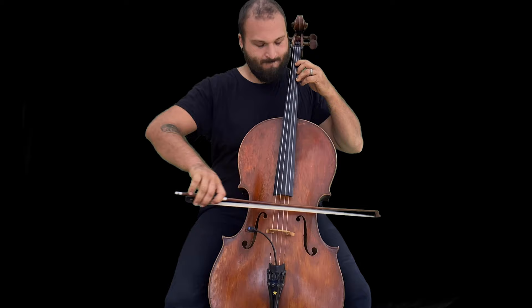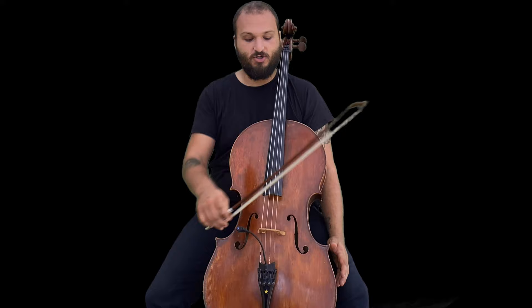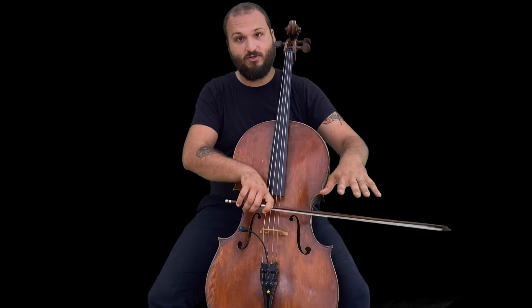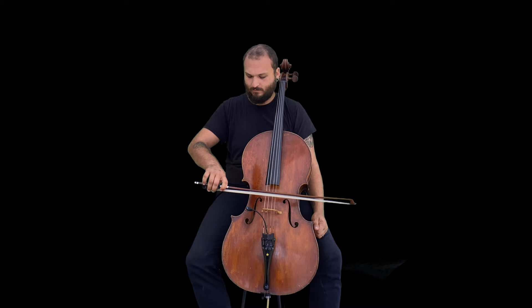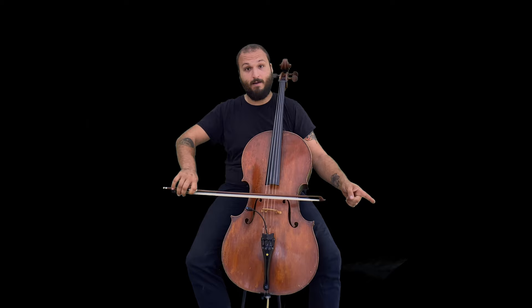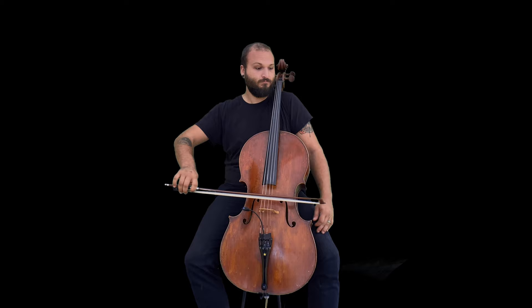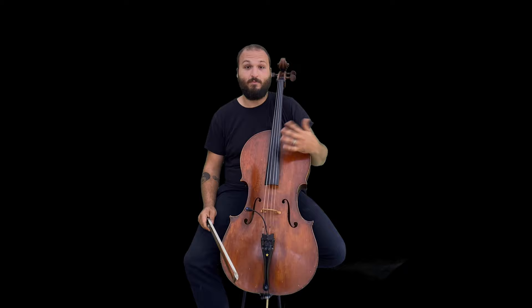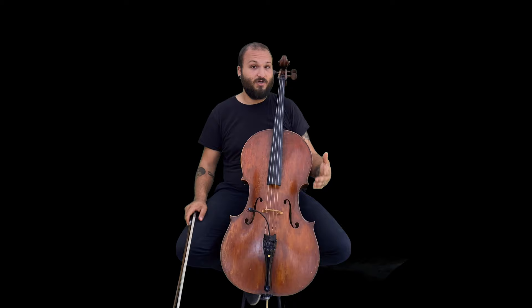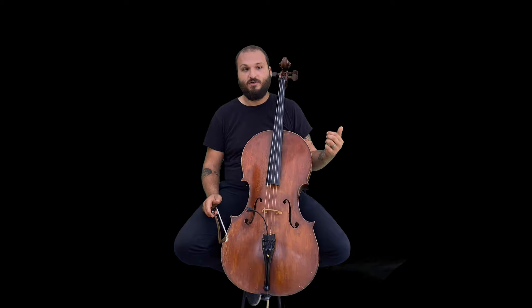The ways to achieve good double stop sound include good phrasing, good bow contact point — meaning where you're placing the bow between the fingerboard and bridge — and a relaxed hand motion. You can do the same thing as with any other note: get into the string and pull it. Practice even bow strokes, always remembering to go up and down. Then make it more interesting by rocking back and forth between the strings, digging in versus not, and choosing which note to emphasize.